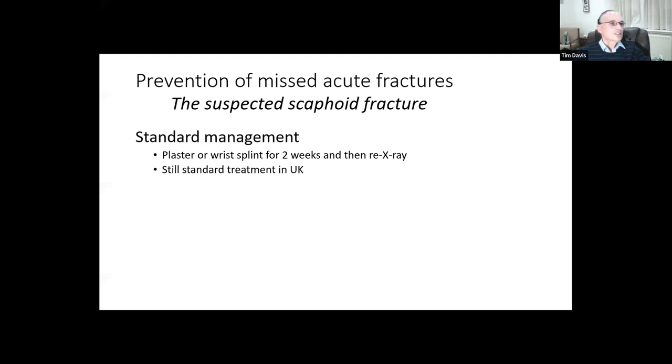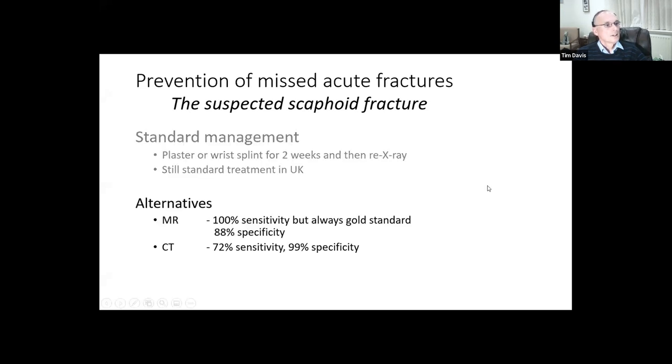The standard management of a suspected scaphoid fracture in the UK is still basically scaphoid series x-rays on presentation. If clinically there is a scaphoid fracture but you can't see one on x-ray, you put them in a plaster or wrist splint and bring them back for clinical reassessment and re-x-ray in two weeks. The alternatives, which have powerful advocates, are doing an MR scan or CT scan, which undoubtedly will more clearly show scaphoid fractures.